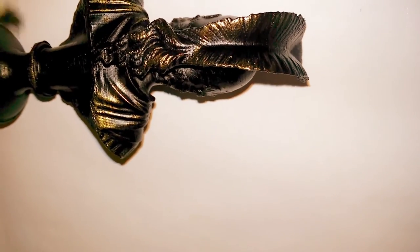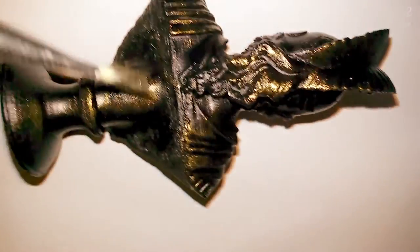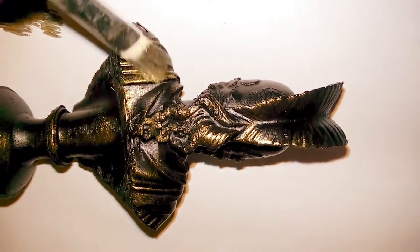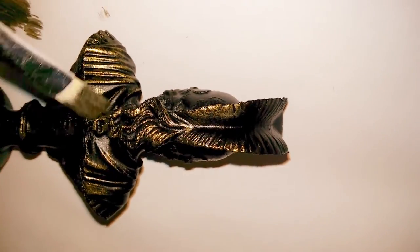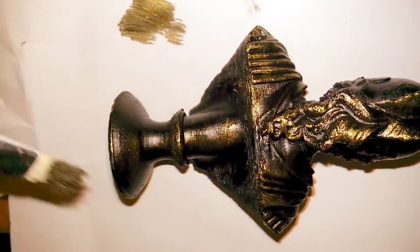I go over it several times. You can even use multiple different colours of metallic paint to get various different effects. This is somewhere between a gold and a bronze coloured paint, and the end result will often be pretty convincing. People are often surprised when they pick the model up because of course it's still very light.